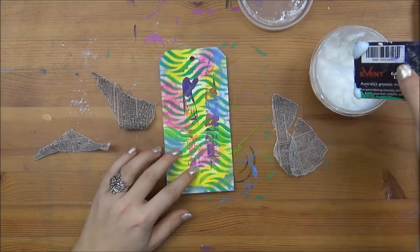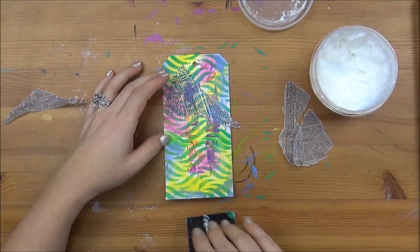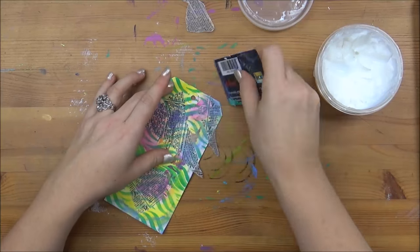Now I'm adding some collage elements using some Tim Holtz tissue paper — I can't quite remember what this one is called, but it's nice to add a little bit of subtle writing in the background. I'm just using an old plastic card and some gel medium to glue it all together.